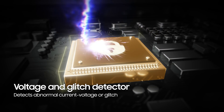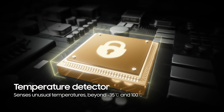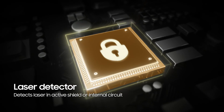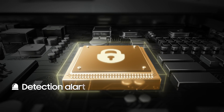It detects if anyone gets their hands on your phone and tries to tamper with it to access your data, either through voltage attacks or glitch attacks, temperature attacks, or laser attacks. As soon as it detects an attack, it triggers an alarm and blocks it immediately.